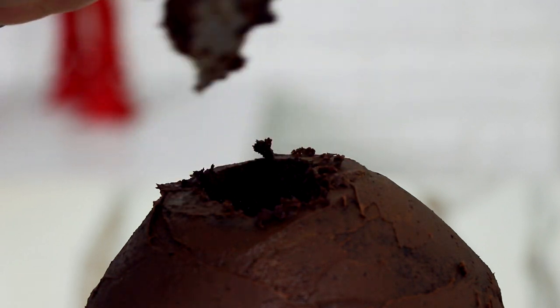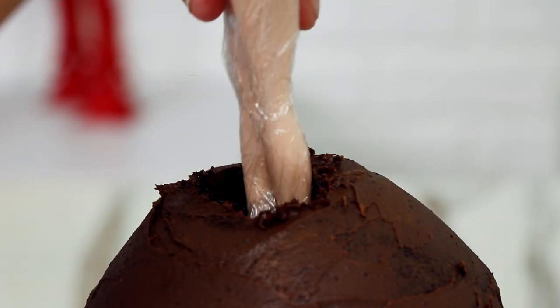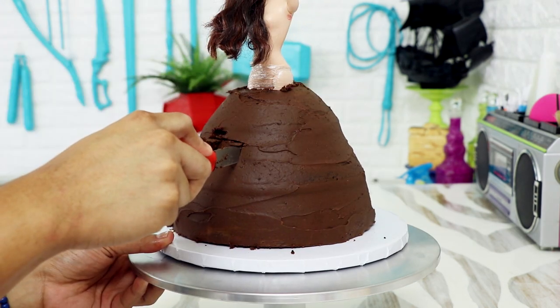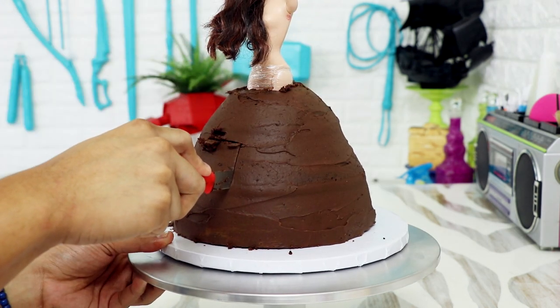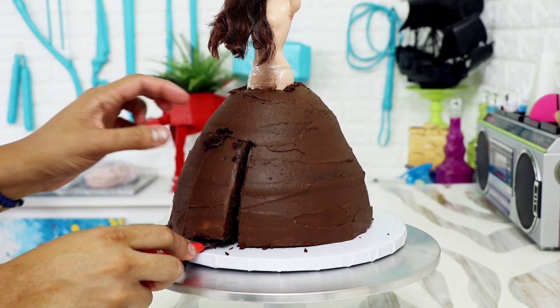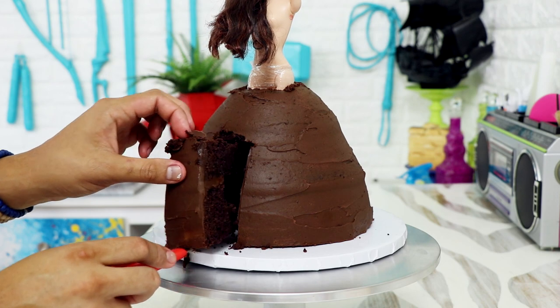Now I cut a hole at the top of my cake and placed my doll in the middle. I covered her legs with saran wrap so they wouldn't get dirty. Using her as a guide, I cut away a slice at the front of the cake. The wedding dress in the movie has this slit in the front — it's really high at the front but long on the sides and back, so you can see the woman's legs as she walks down the aisle.